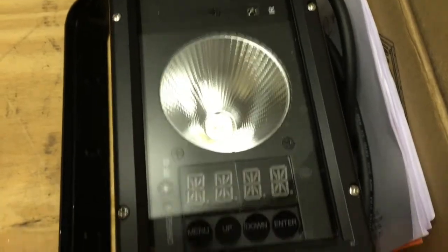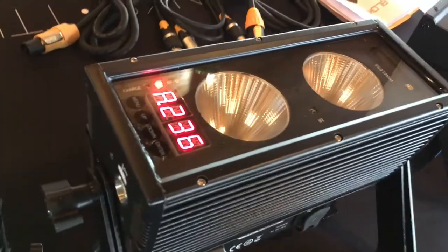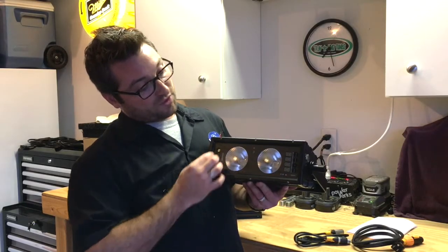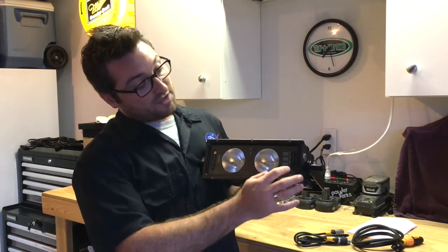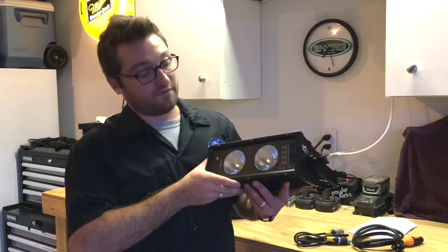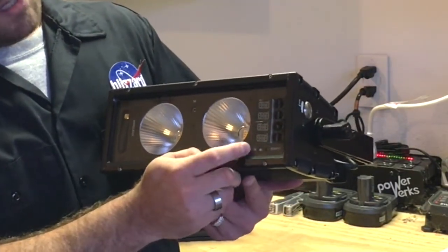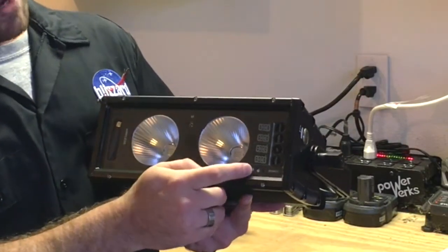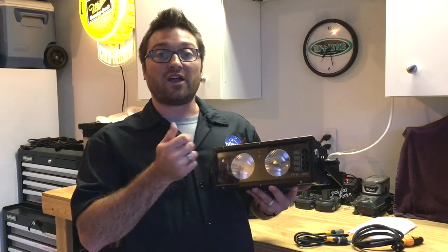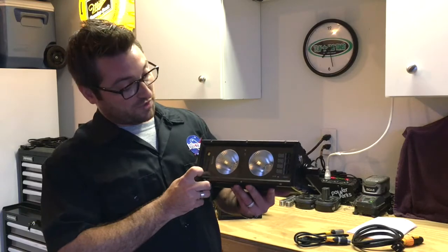Staying on the top of the fixture, down at this end we see the LCD menu along with four buttons. We need to keep this all sealed, so the buttons here on top are actually touch sensitive. This whole top section has plexiglass or something tough with a nice silicone seal. The touch buttons work really well and are easy to use — the same menu system we're used to on a lot of Blizzard fixtures. You also have a charge indicator for the rechargeable battery and an RFID light so you can set your wireless DMX settings. There is also an IR sensor so you can control this with an IR remote, which is sold separately.